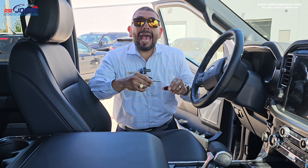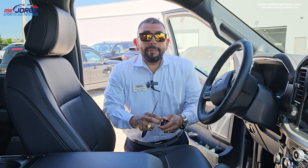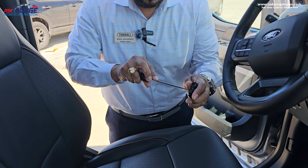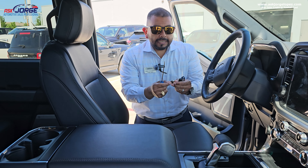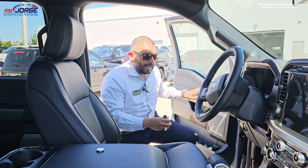Tip number one has to do with the remote control. Inside of the remote control, there is a battery. What happens if the battery goes dead? The lock and unlock is not going to work, and the push button start is not going to work either. Right now, as you can see, this is a working remote control. I'm going to show you what to do to replace the battery. You just remove the cover from the back of the fob. The battery is CR2450 — that is the size of the battery in case you want to replace it.